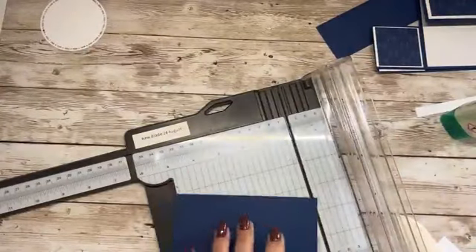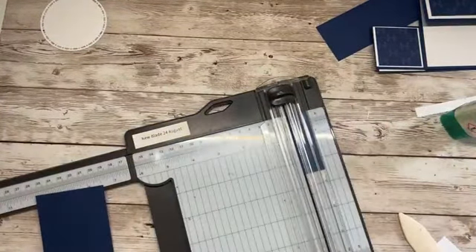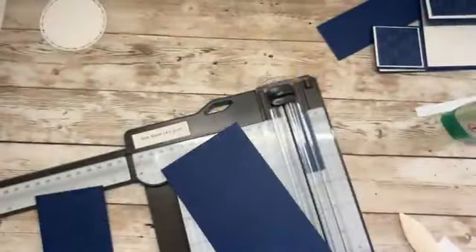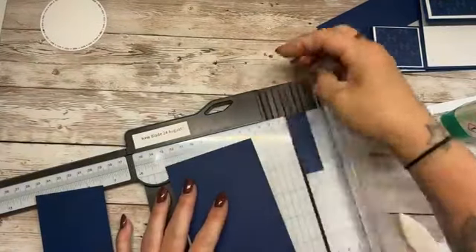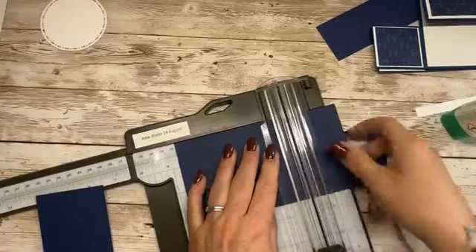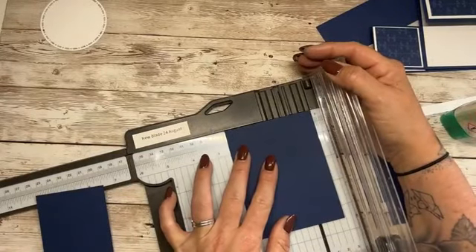Two and a half — I've got plenty of this cardstock — by four and a half. We need two that measure four and a half by two and a half, so I need to have a good rummage in here again. Here's another panel — perfect. Four and a half by two and a half.